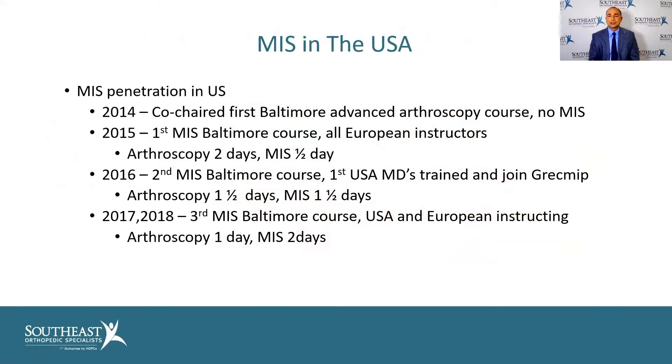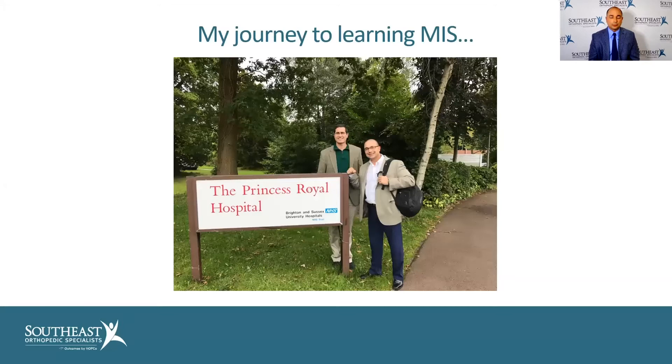To give you an idea of the penetration of minimally invasive surgery in the United States: in 2014, I co-chaired an advanced arthroscopy course in Baltimore and there was really no MIS. Then in 2015 there was half a day of MIS, and by 2018 there were already two days of MIS and one day of arthroscopy — it really progressed quite amazingly. I had the pleasure of training with a lot of these Europeans, and they invited me to England where I got to see them operate live before I did it on any patients.